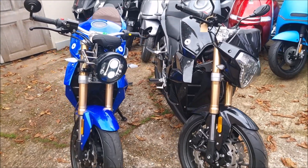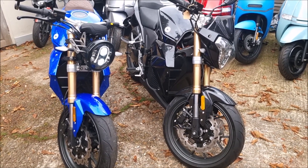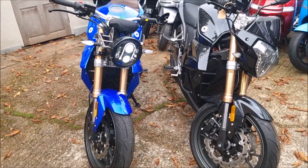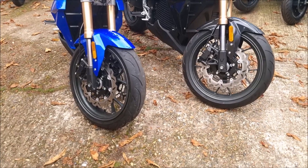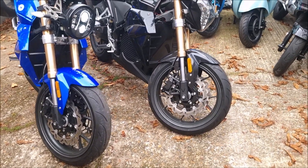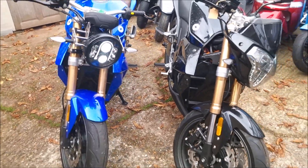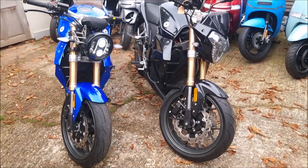No idea whether the 6061 range will come to the UK as well, but they're looking at 2022 to come to the UK under a new importer. They were here before, but that importer decided not to carry on with them, and now they're under a different importer. From the spec sheets, these two bikes look technically similar.